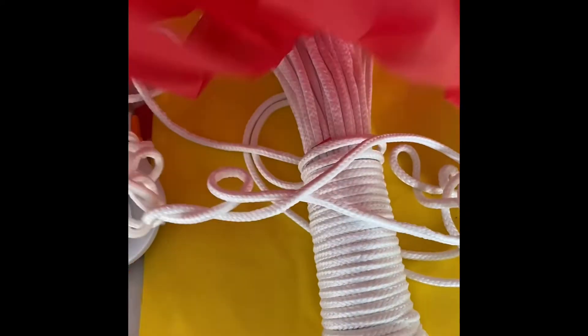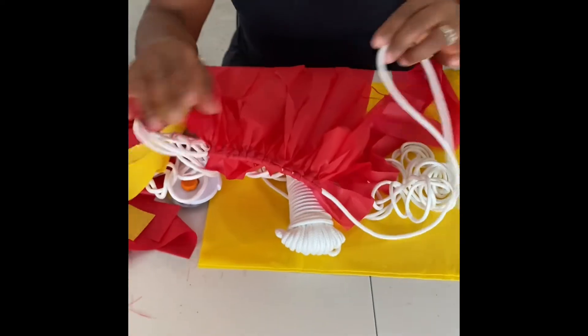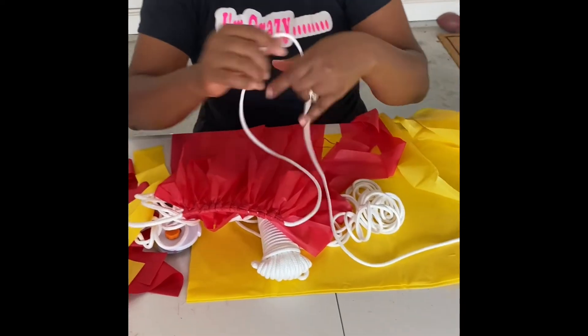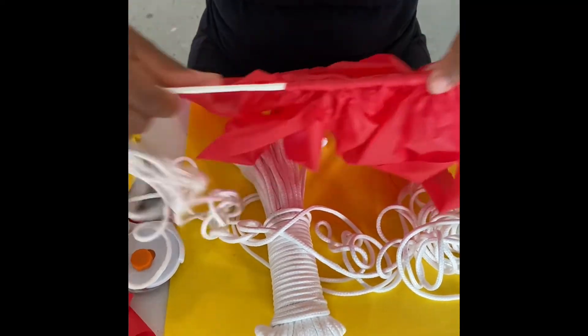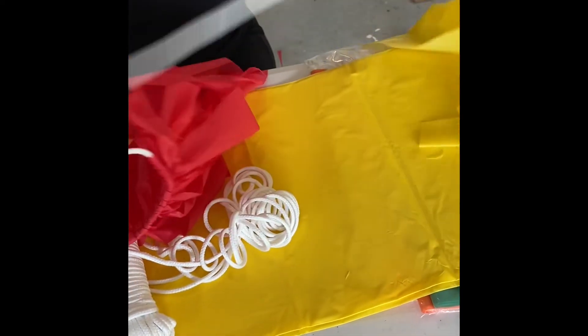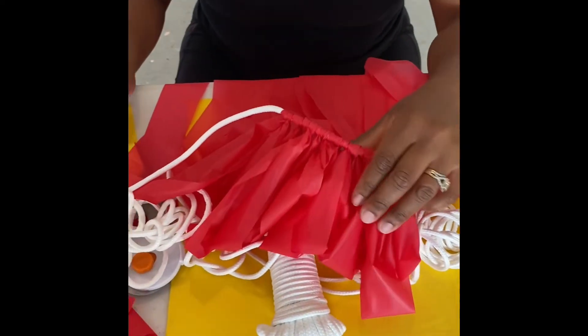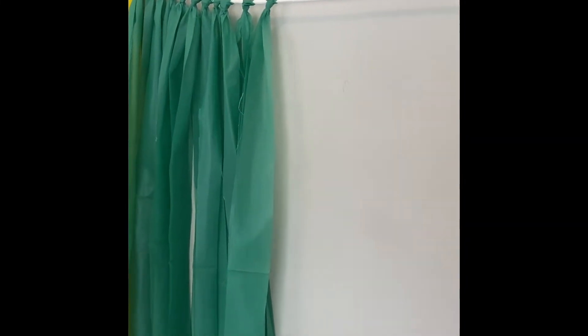Now you can see I have a red portion and a yellow section. If you wanted to switch colors or if the red was too close to the yellow, you can easily slide these down by just pushing them along the rope — they move. So if you want to switch up the colors or move something further down, just push it and you can add whatever color you want in the middle. I'm going to get this finished, add some more colors, and then post the end result.